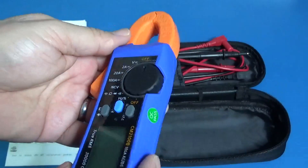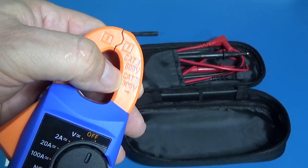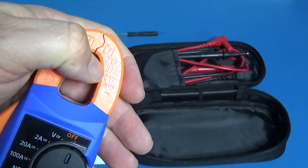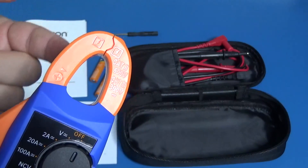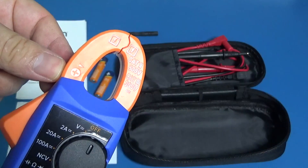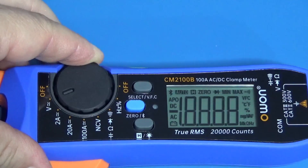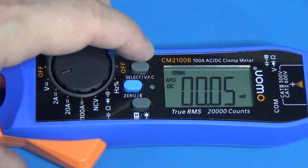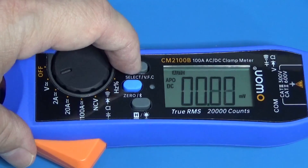The switch is very firm. It says category 3 for 300 volts or category 2 for 600 volts for the clamp meter. On this direction will go the positive polarization.